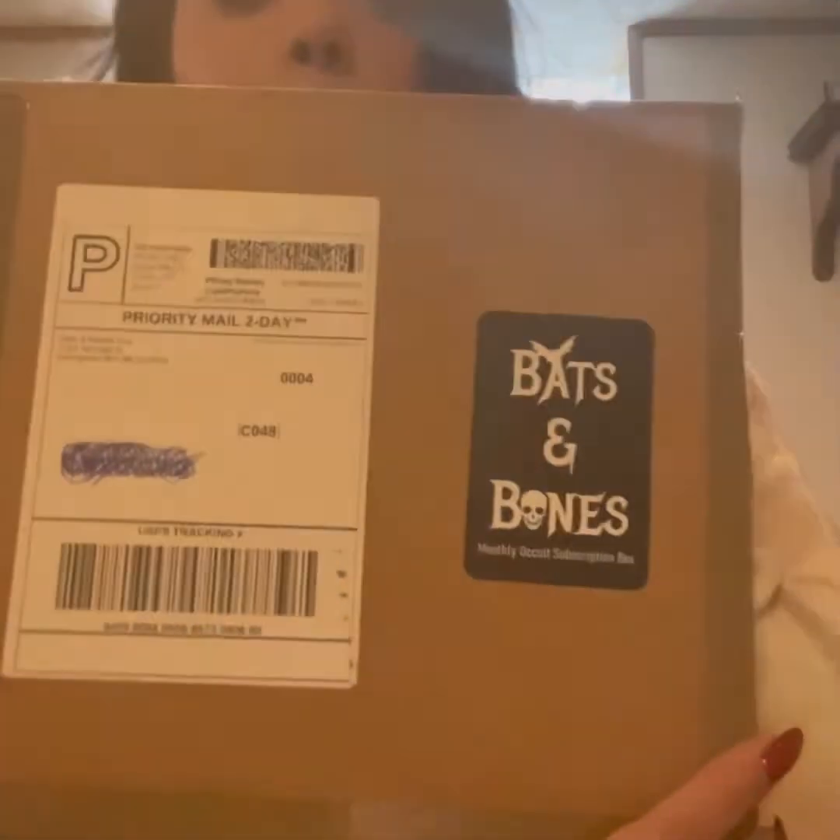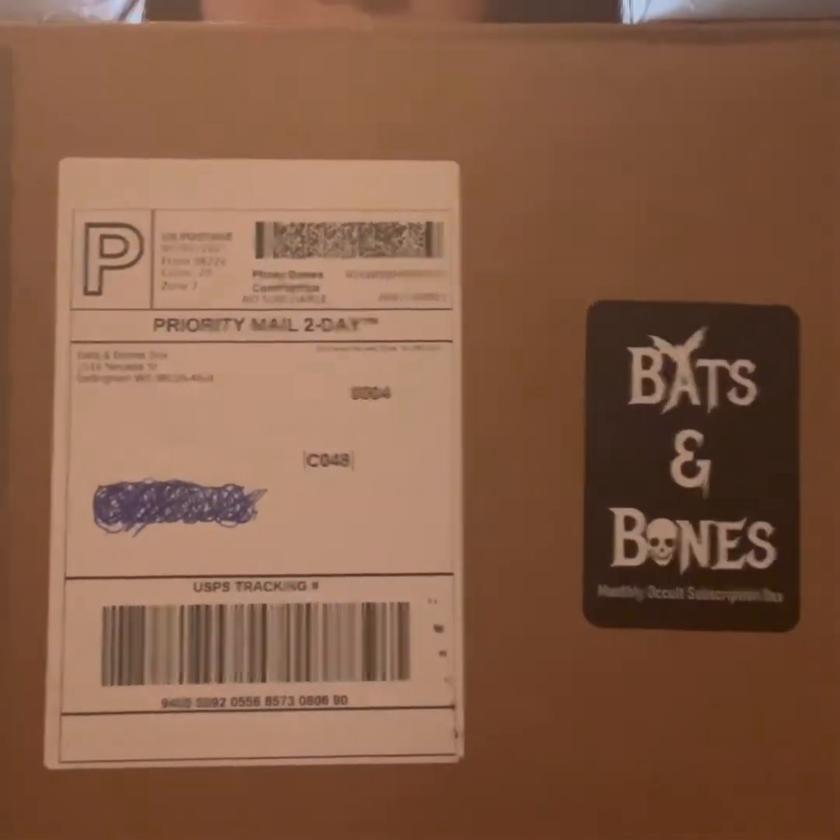Hello guys, you probably recognize the shirt and the makeup and everything from the video I did on the Child's Play movie. I'm doing two videos today. I will not post them on the same day probably, but also we're going to talk about Bats and Bones Monthly Occult Subscription Box.